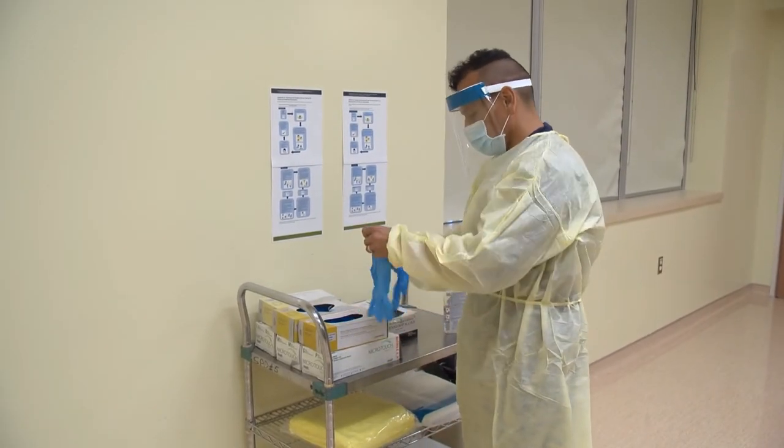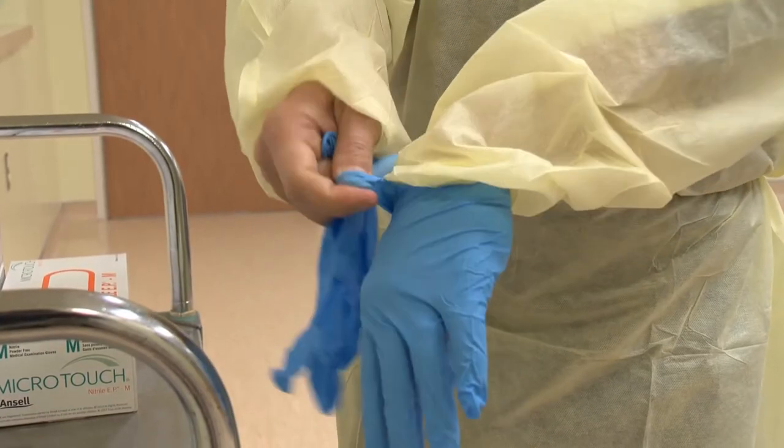Finally, put on your disposable gloves. The gloves should fit over the cuffs of your gown.